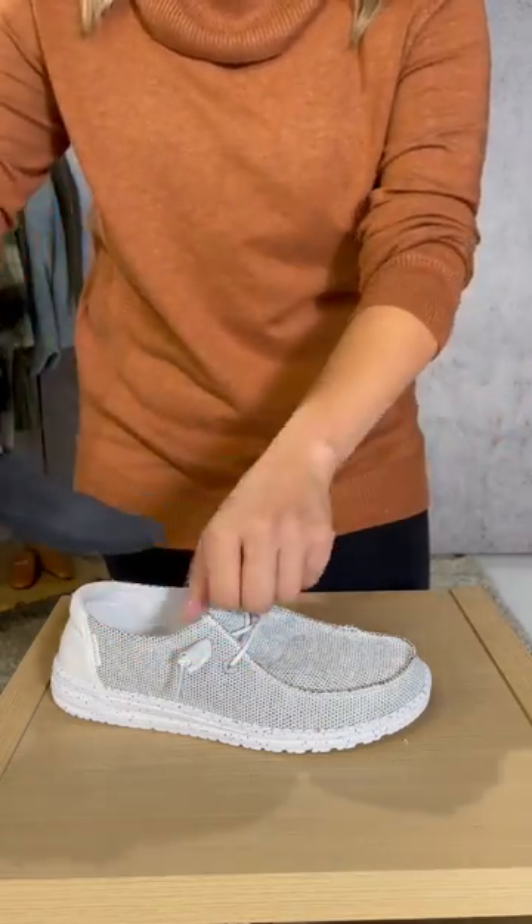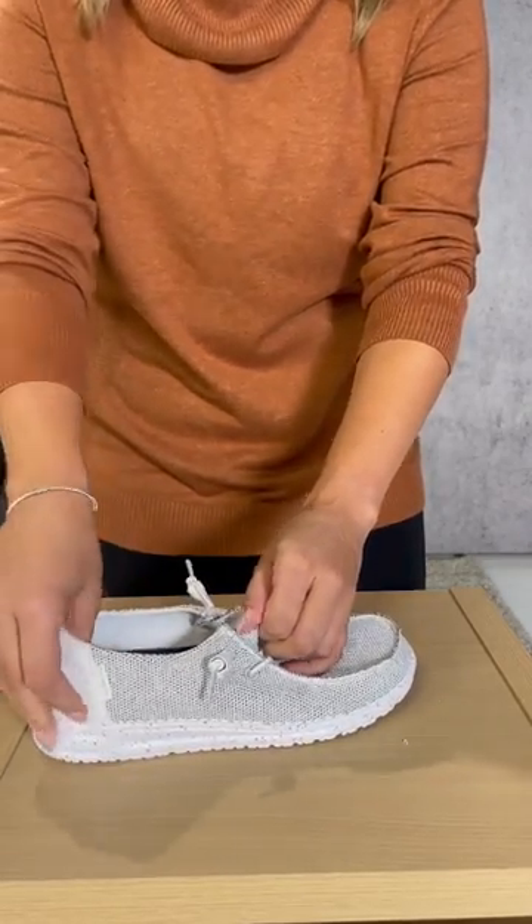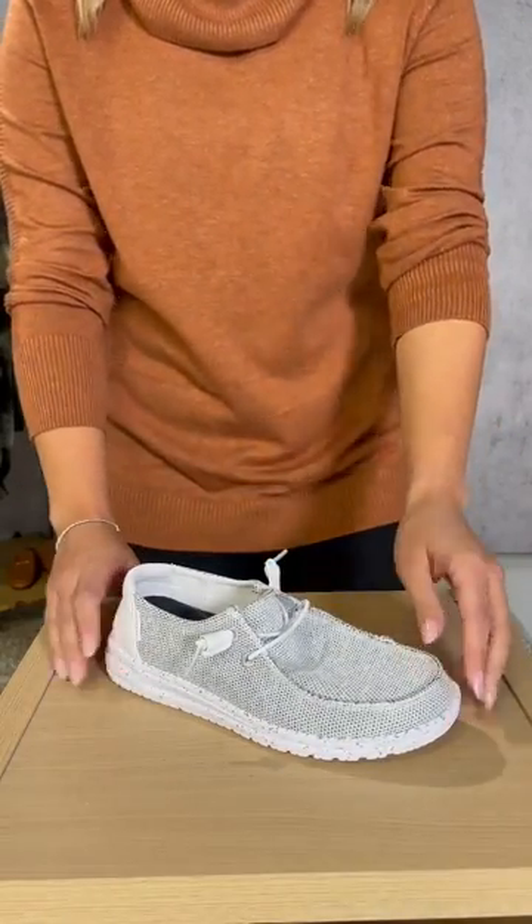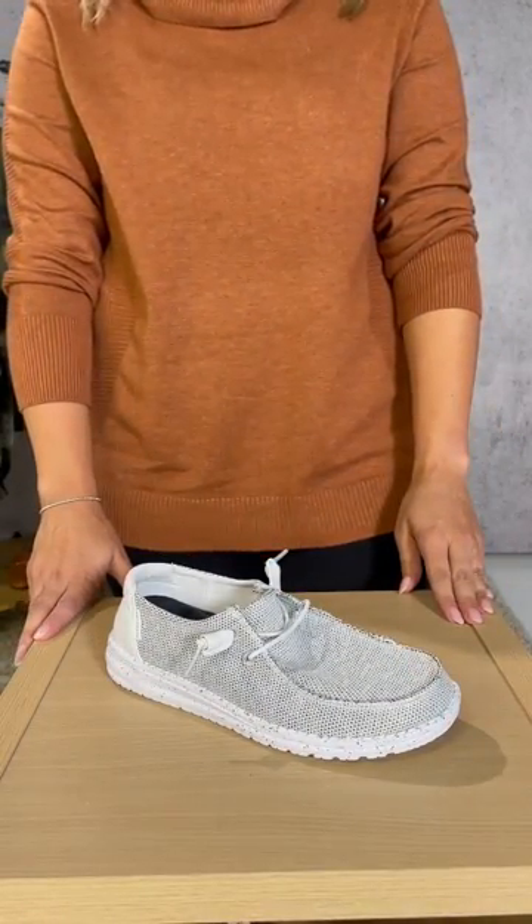Then, just replace the insert back into the shoe and that's it! Now your socks won't show and you can easily replace the sock when it's time to wash it and your Hey Dudes will be good as new. Let us know if you tried this hack.